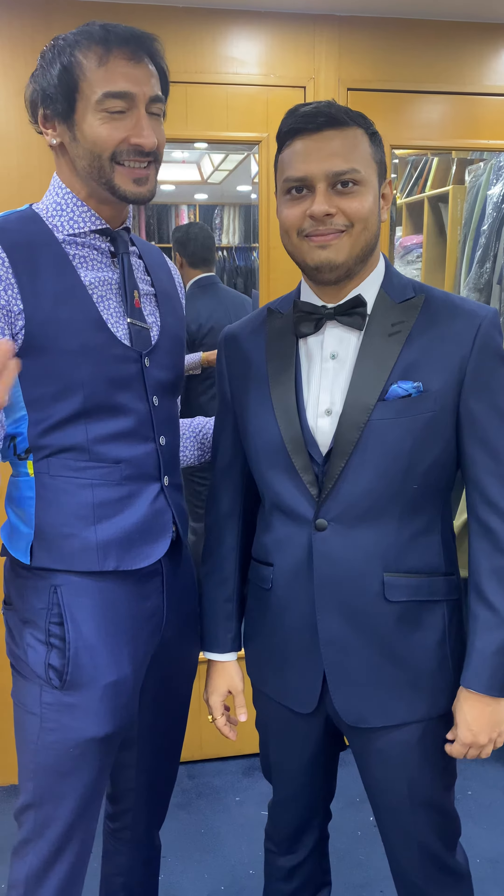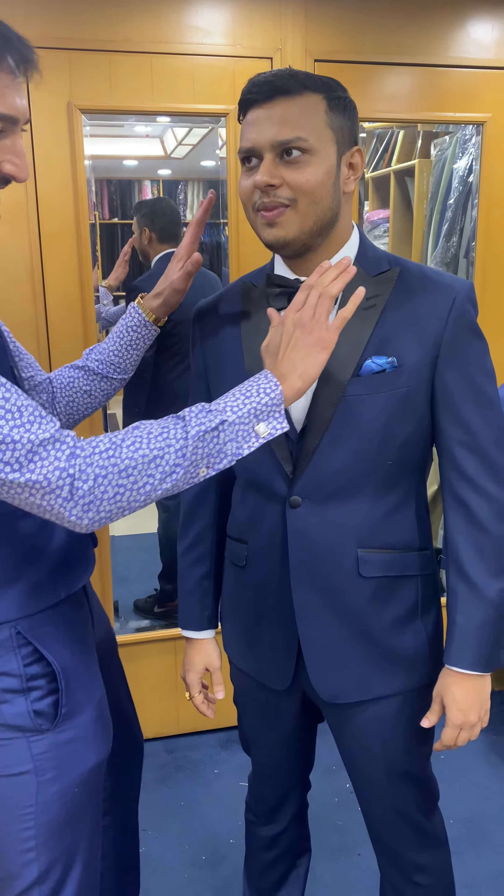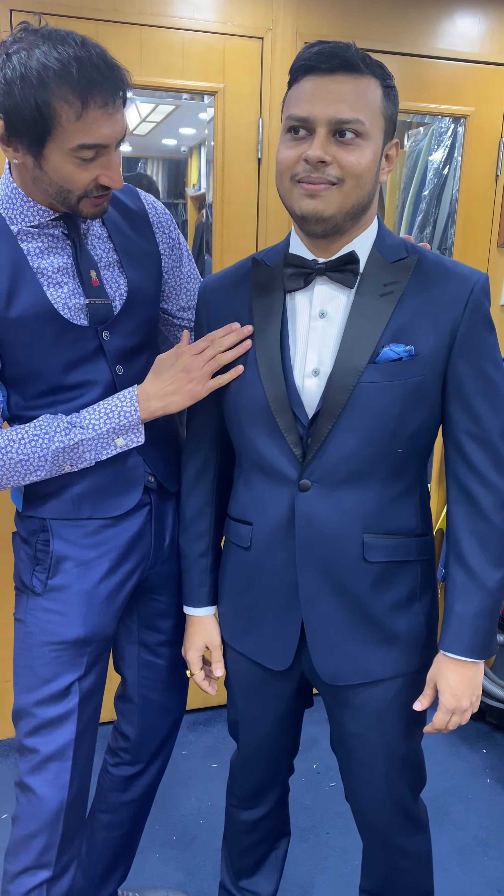So I'm with Raj, and Raj has made a cardinal sin — he's decided to get married. The good part is he chose me to make his wedding tux. This is entirely Raj's vision, and I helped him bring it to life.